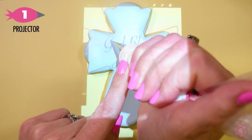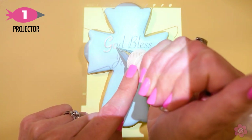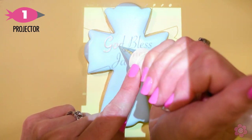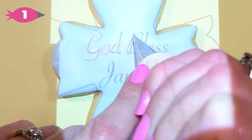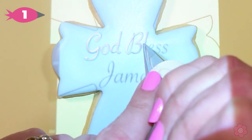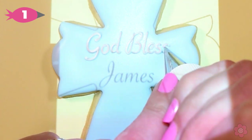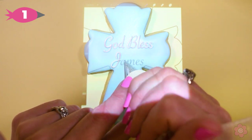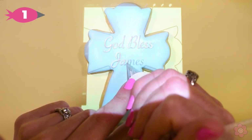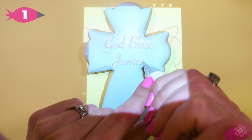For the third design, I'm going to pipe some text onto the cross. I have 'God Bless James' already in my iPad and I have a tip number one on my white icing. For another look at piping text, check out the last tutorial with the graduation cookies — I go into a little more detail on how to size and set up your projector with your iPad. For this one, I just have the text already in place and with my projector and nice soft hand pressure, I'm going to add these letters onto the cross.